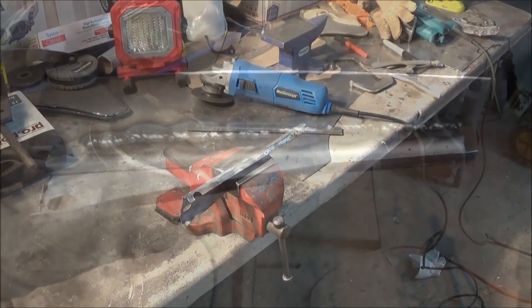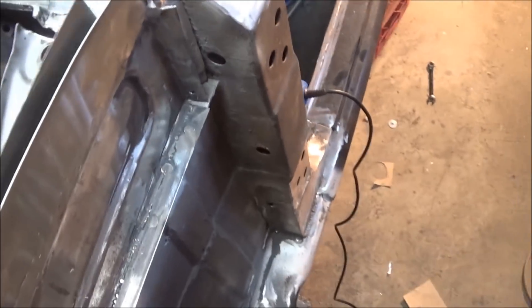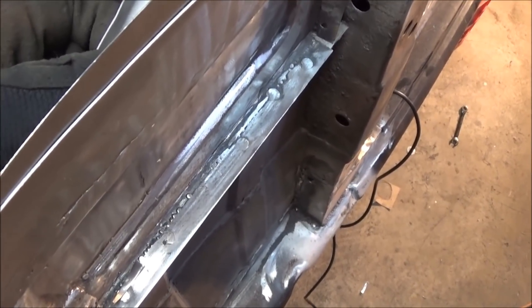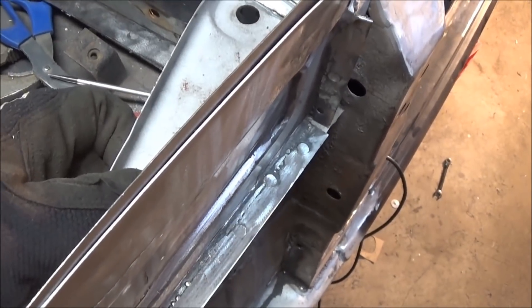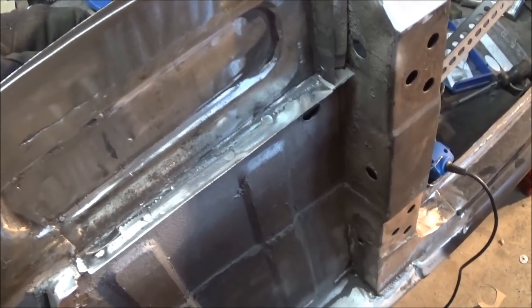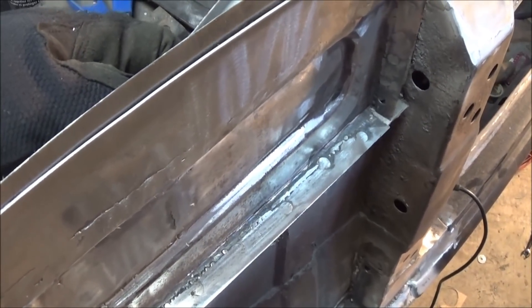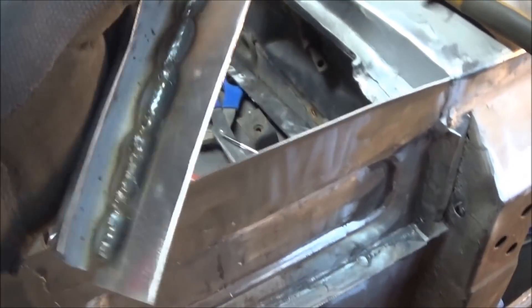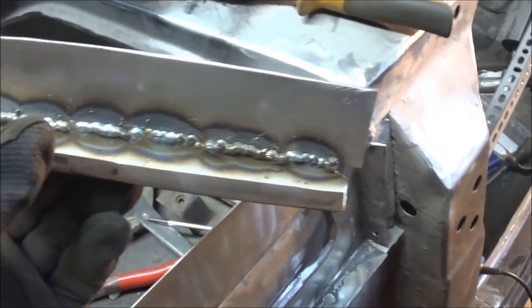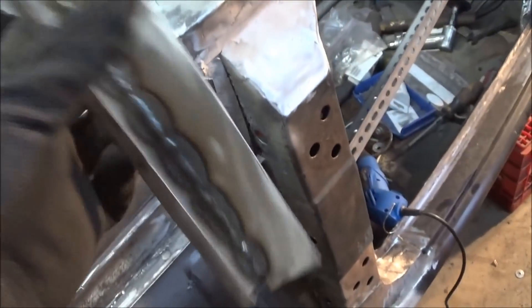We've got that flange now welded to this gutter piece and we've done a quick fit check to make sure it still fits in there well, and it does. We've just cleaned up the edges and we're getting ready to weld it in. We have the back side zinc primed and we're going to zinc prime this side too. We're going to clean up the welds first, then create some holes in the outer flange for plug welds to hold it in place. We want to make that look the best as possible because this is going to be visible on the inside.